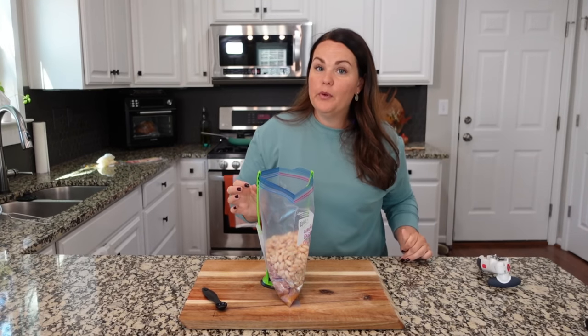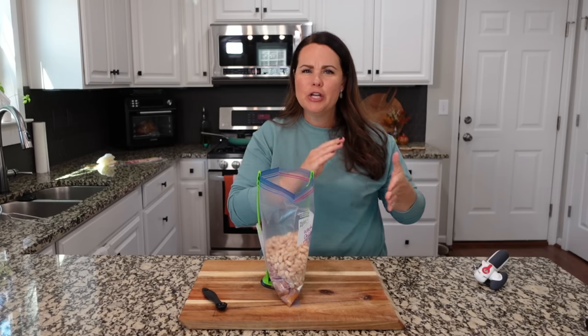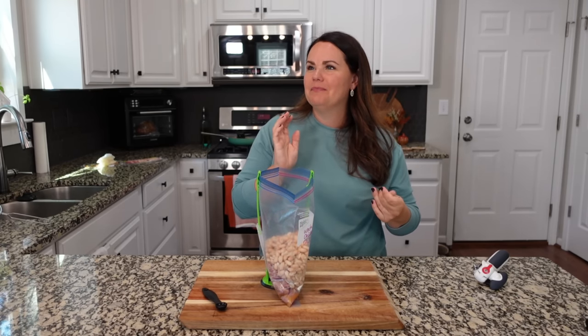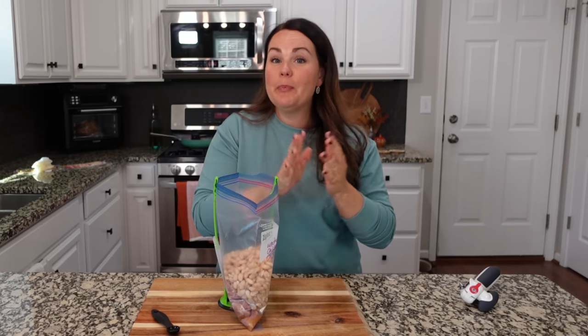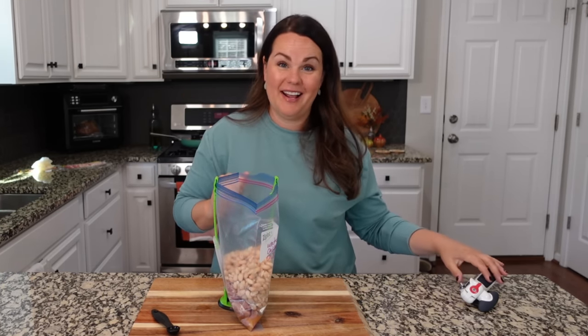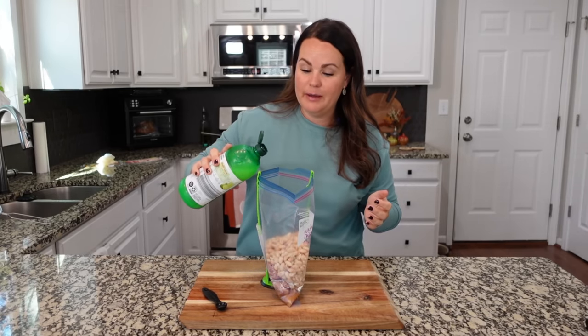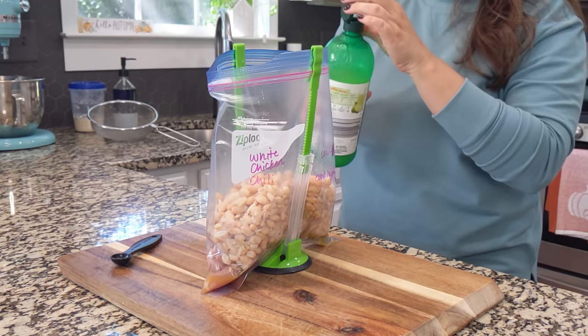A lot of people add corn to their white chicken chili. We actually love corn, but none of us care for it mixed into things — same with chicken pot pie or shepherd's pie. We prefer it on the side, so I'm leaving corn out. If you like corn in yours, absolutely throw some in. I'm going to add a touch of lime juice — just about a teaspoon. That's all you need.